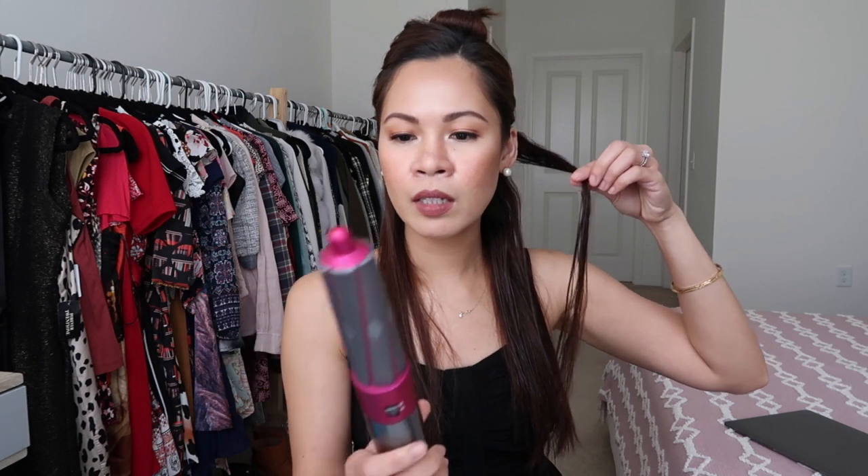So the technique is: hold the hair, let it suction, let it curl, hold, turn it off, release. I'm taking a little piece of my hair, turning it on, letting it go in this direction — and let it stop and suction. Then you turn it off and release. It's pretty amazing. Wow, I love that — let's do it again!